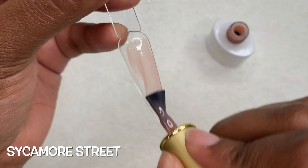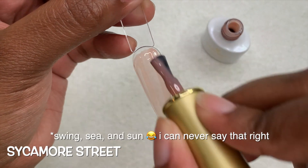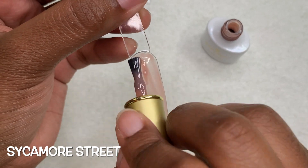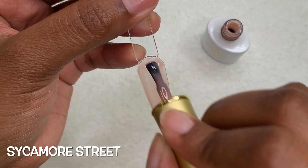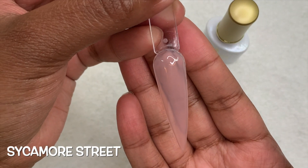This next color is more on the brown side — it's called Sycamore Street. This color reminds me a lot of the Sing Sweet and Sun from the Nail Addict collection that I used in a previous video. I'll make sure to link it in the cards or in the description box, but it does remind me of that color from Nail Addict LA.